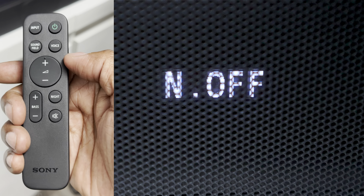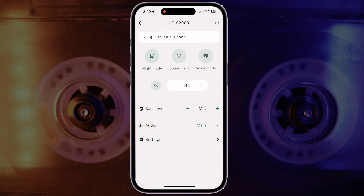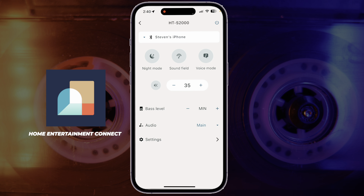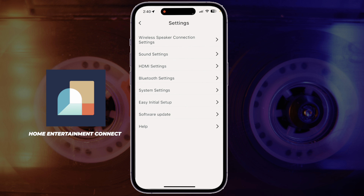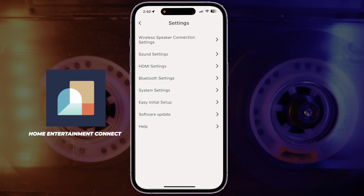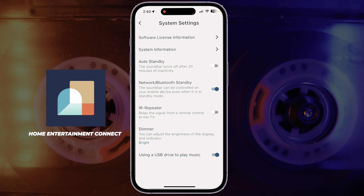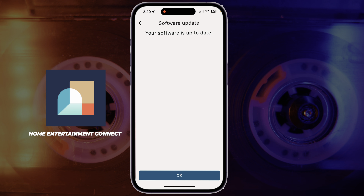Late at night you can hit a button for a more compressed sound, and there's a mute button as well. The app gives you all the same controls shown on the remote. Under settings you can add wireless speakers like a subwoofer or rear speakers, adjust sound settings, configure HDMI settings, and set up USB music playback. The soundbar also supports software updates. It has 250 watts of power and retails for $499. You can expand it with wireless rear speakers and a subwoofer, but you'll need the app to set those up.